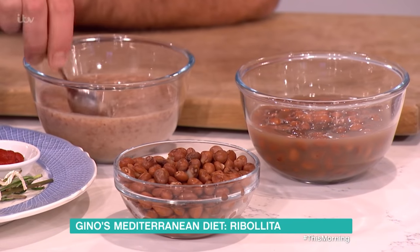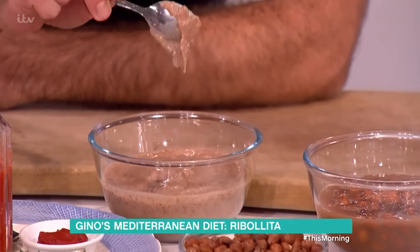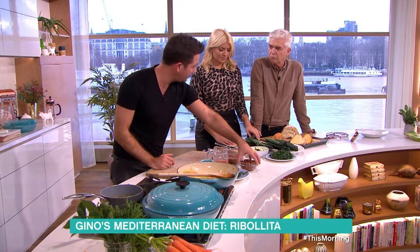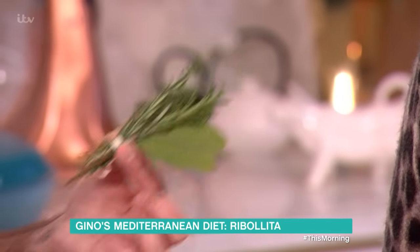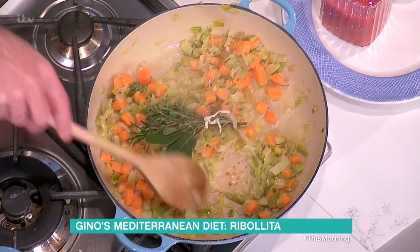The reason you do that is to make the soup quite thick — it doesn't become nice and runny. So one tin you blitz, one tin you drain and leave like that. At this point, I'm also adding thyme, rosemary and bay leaf. You just put everything together and that goes in with the vegetables.